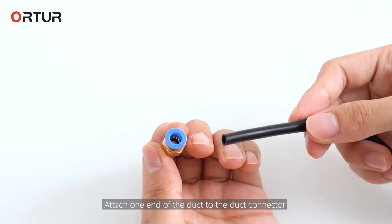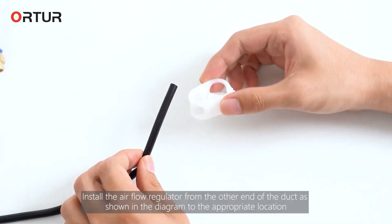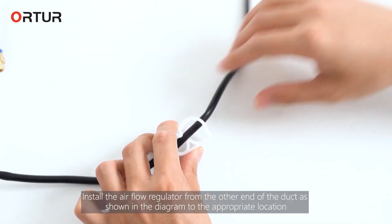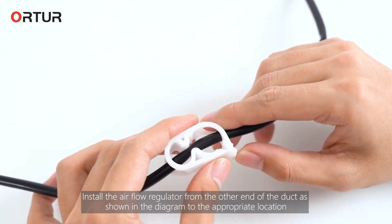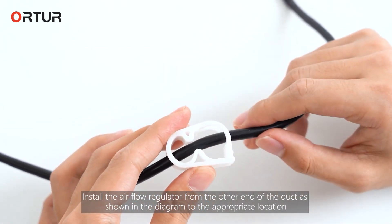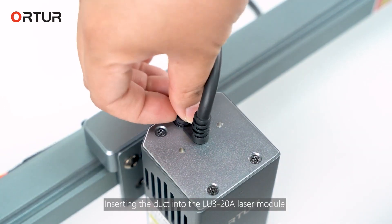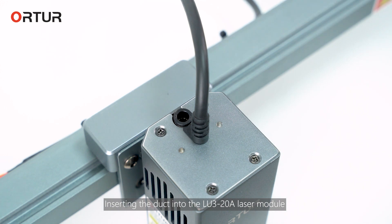Attach one end of the duct to the duct connector. Install the air flow regulator from the other end of the duct, as shown in the diagram, to the appropriate location. Plug the pipe connection into the air pump. Insert the duct into the LU3-20 laser module.